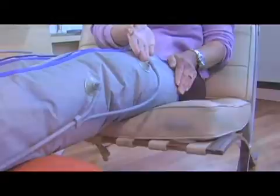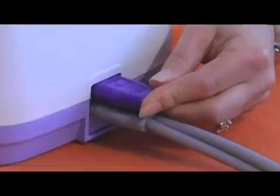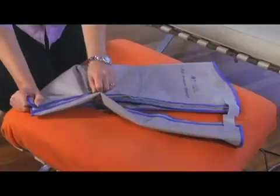When connecting a half leg cuff, your air pressure hose will be accompanied with a two-prong blocker. This blocker will be placed in the side of your compression pump along with the two-prong half leg air pressure hose. This is due to the half leg cuff only having two chambers, whereas the full leg cuff has four.